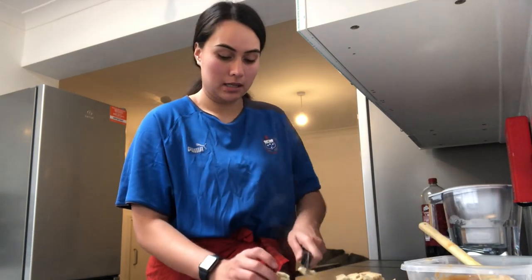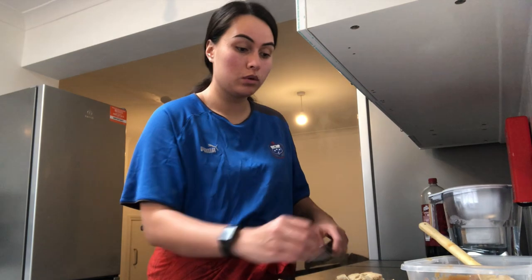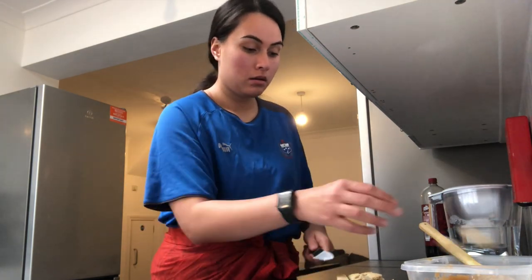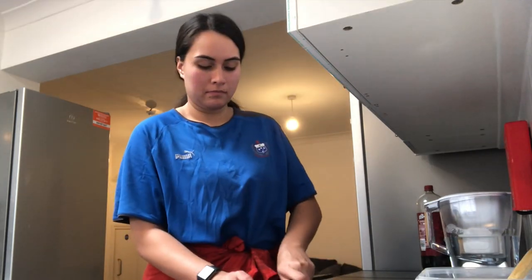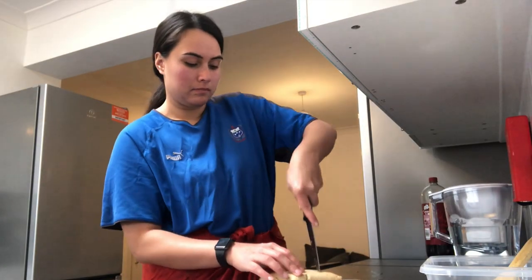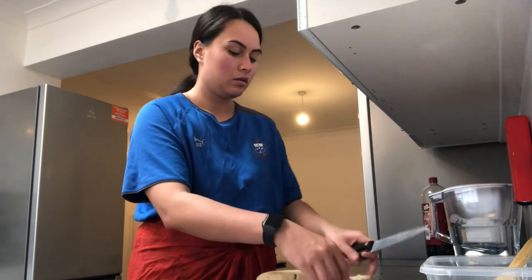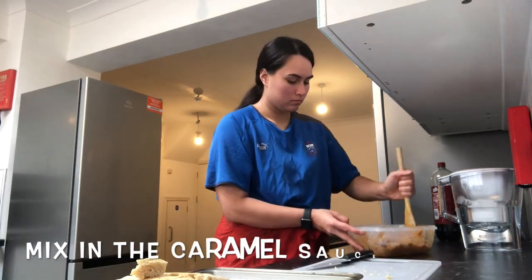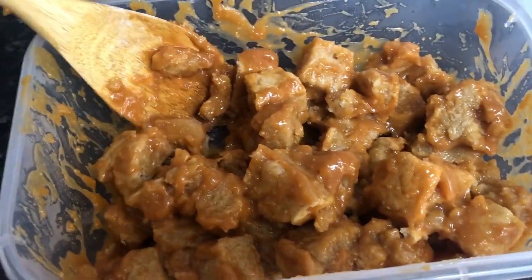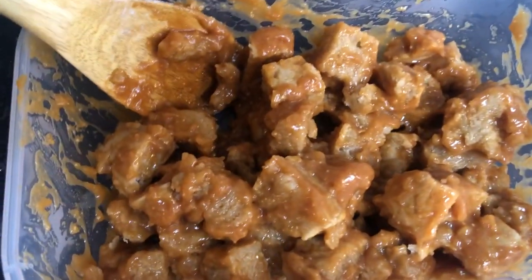You're actually meant to cut this when it's cool, but it's nearly here so I have to just get it done. I like the outside — it's nice and crunchy and then it's soft in the middle. And that's the finished product. Put the sauce in there and have a taste.